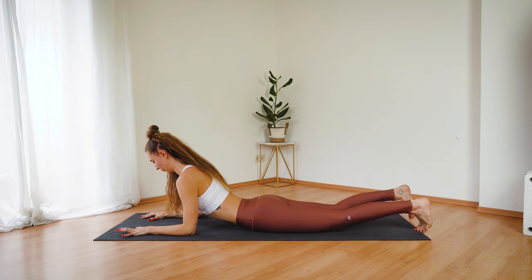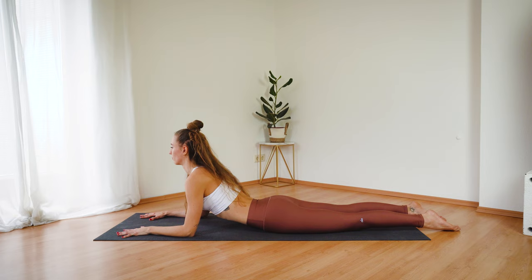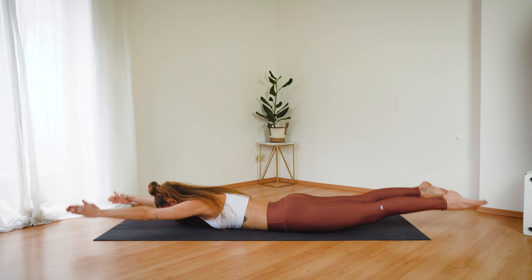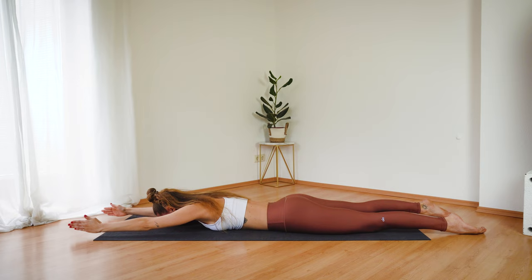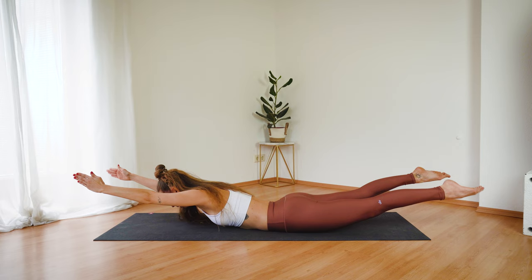And from here turn onto your belly. Come into your sphinx pose first, just opening through your chest, feeling a nice stretch through the front side of your body. Keep your neck nice and long. And now take some time here to adjust — lower yourself down, extend the arms forward and the legs back. And on your next inhale lift your arms and legs up, and exhale lower down. Inhale lift — keep your gaze down to the ground, keep your neck neutral. You don't have to lift up very high, just think about lengthening all the way through your fingertips and your toes.